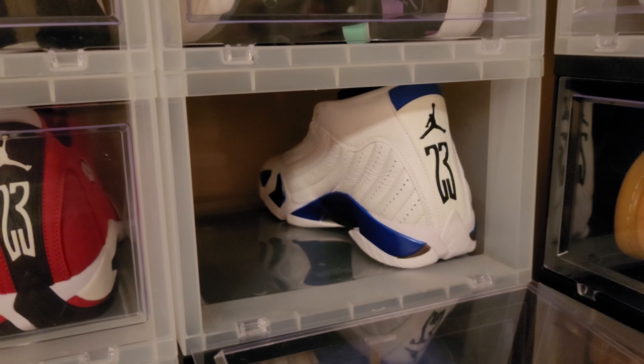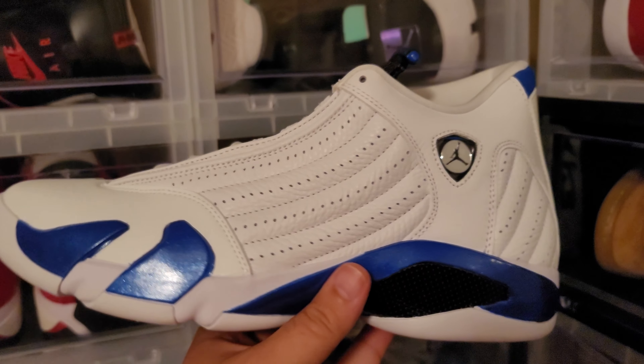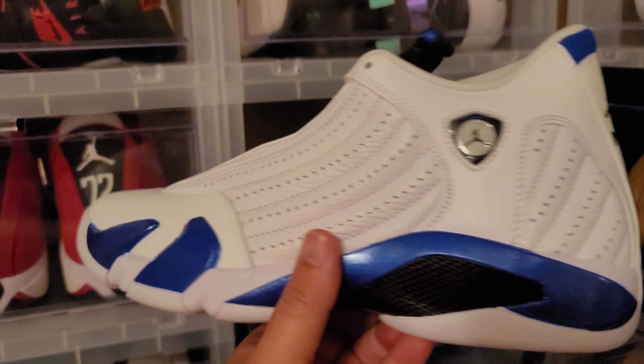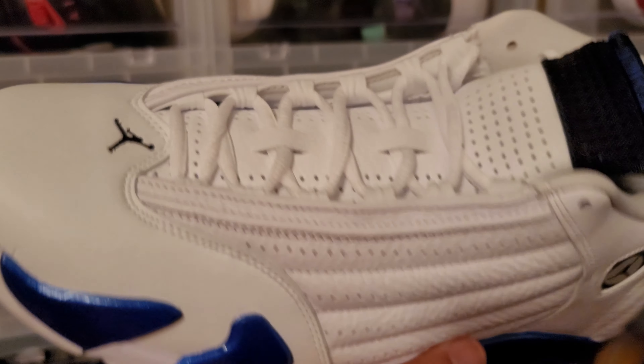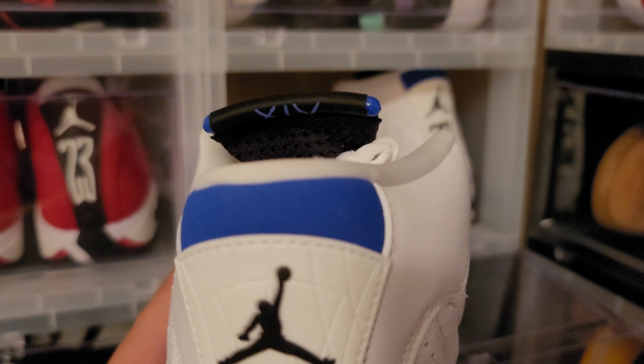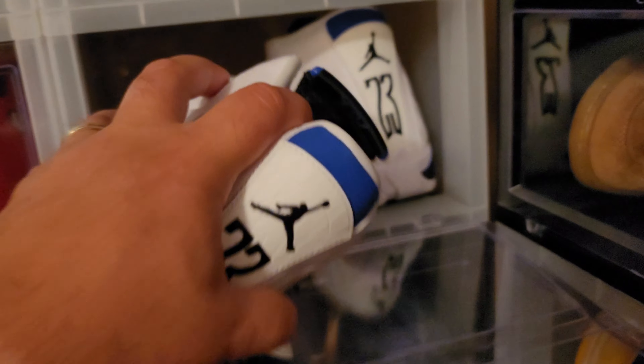We got Jordan 14s right here — the Hyper Royal. I'm keeping these. These are super nice, the leather is super nice, size 11 and a half. Beautiful shoe — you see the 14 right there behind the tongue. Just super nice. I like that carbon fiber, that metallic paint. Nice shoe. That's a keep.